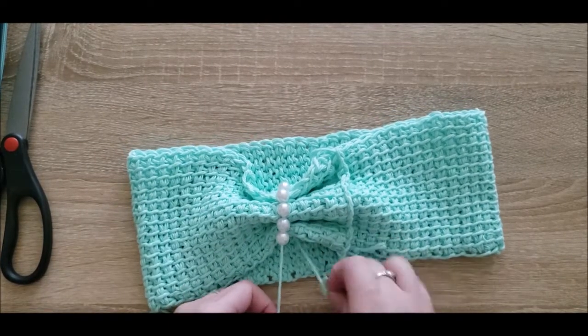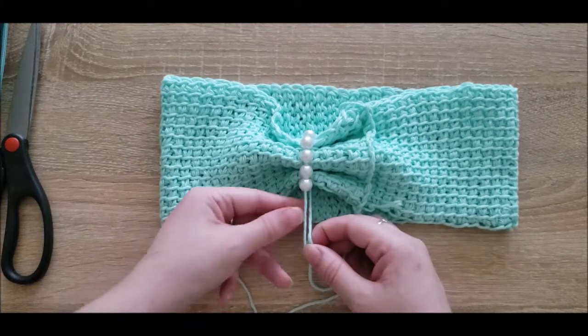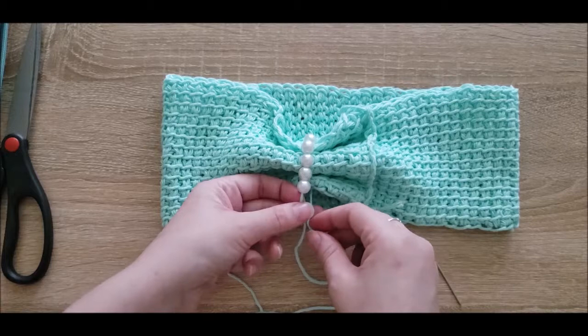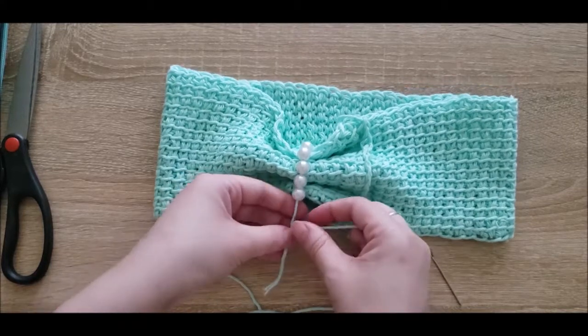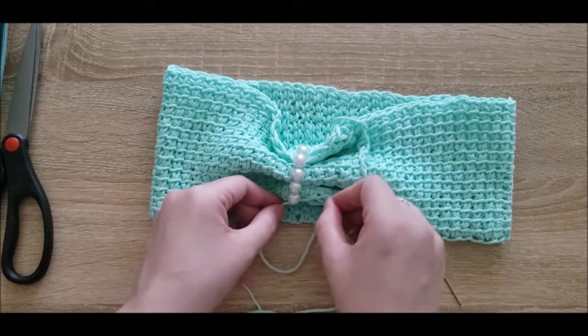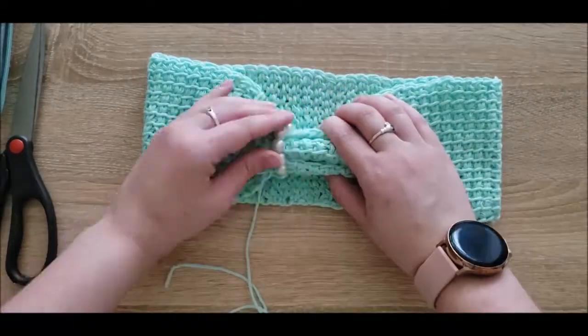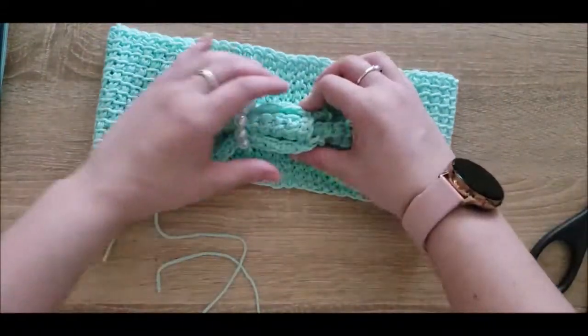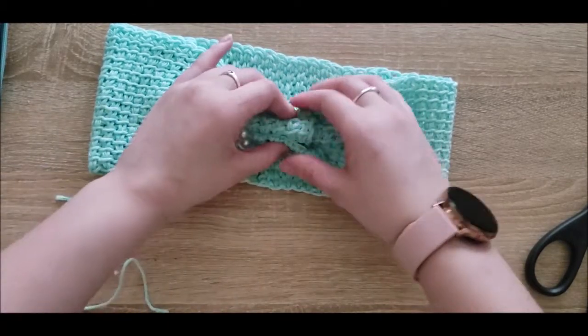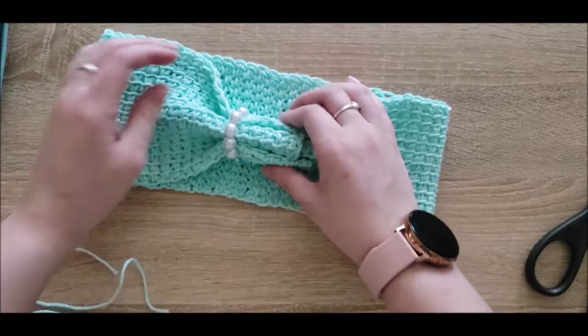Now that I've pulled this through the end, I have these two strands. I'm going to remove the yarn needle and tie this in a nice tight knot against the headband. Then I'm going to continue adding them using the same piece of string and finish up the headband in that way.